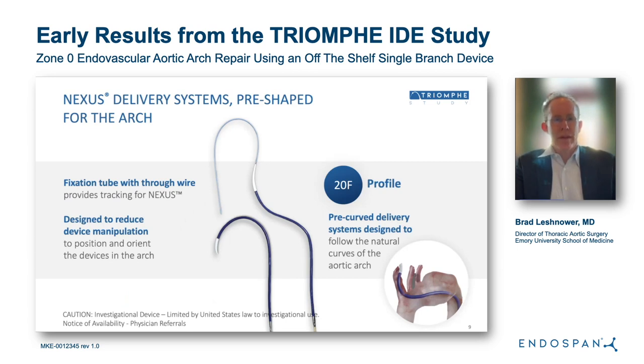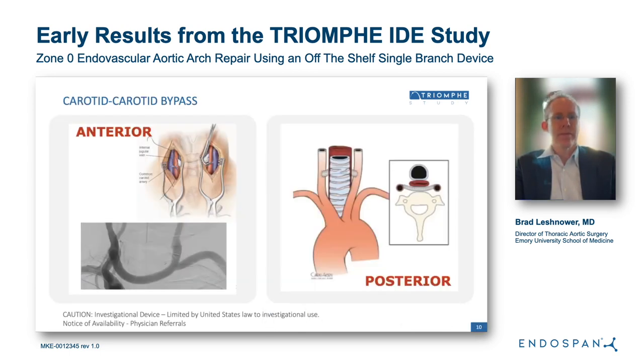The two components are delivered on pre-shaped delivery systems that fit in a 20-French outer diameter transfemoral sheath. Given that this is a single-branch stent graft system, it requires a first-stage cervical debranching — a carotid-carotid-subclavian bypass that can be done in various configurations. This slide demonstrates the carotid-carotid bypass.